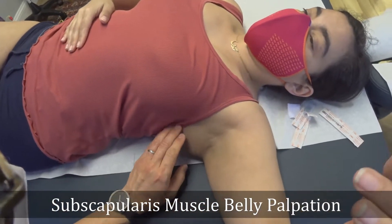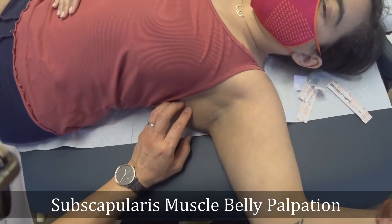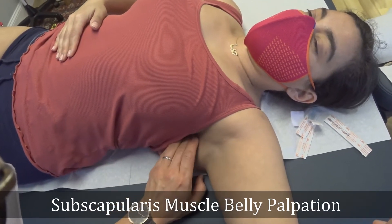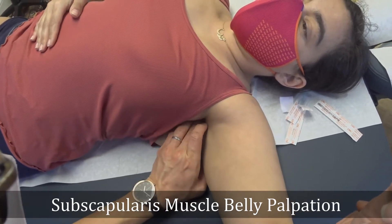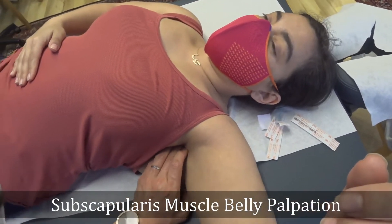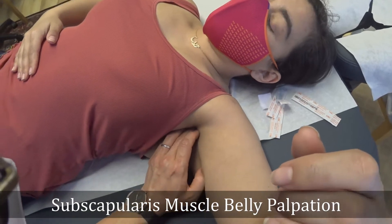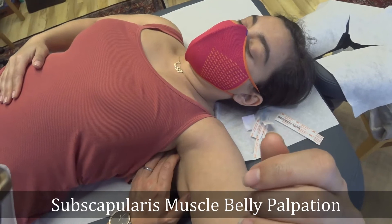Let's focus on the subscapularis muscle. I'm going to press from 1 to 5. This is 1, and I can feel the lateral border of the scapula like this. Number 1, 2, 3, 4 — you remember the 4, the tenderness you felt last time. This is 5. I do feel a little taut band over here for the 5, and 4, a little one. So let's focus on that.